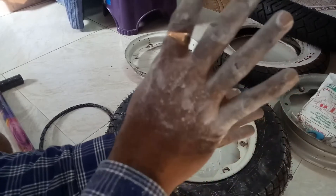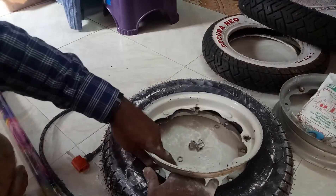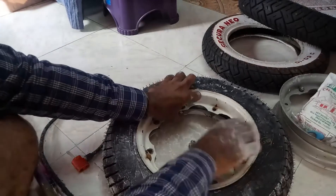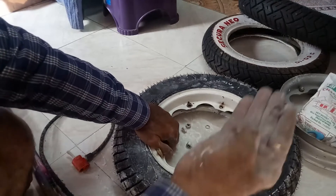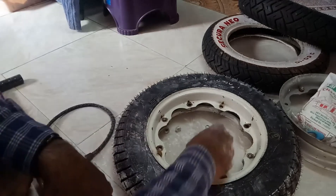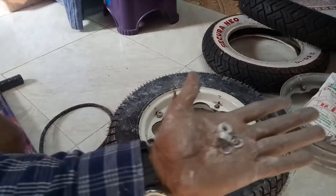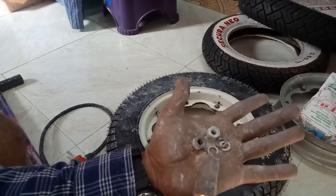There will be four nuts and four washers. Keep them here, then turn the wheel and place them. Place the lock washers. The important point is we should never ignore placing these lock washers — they are very important.